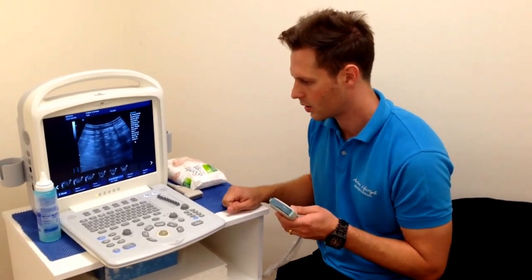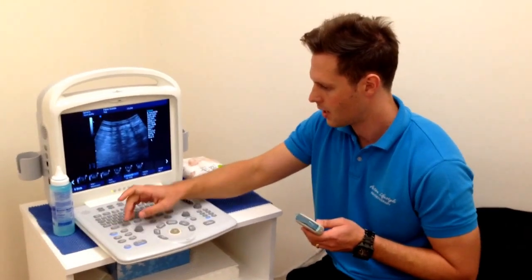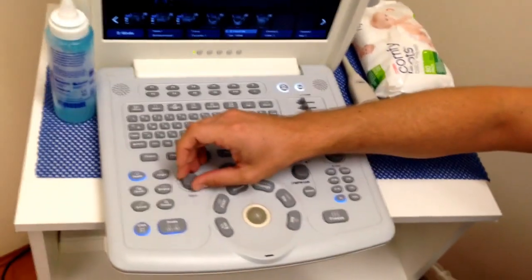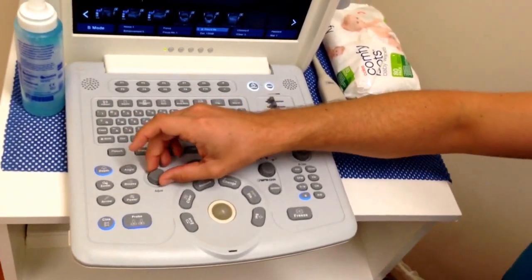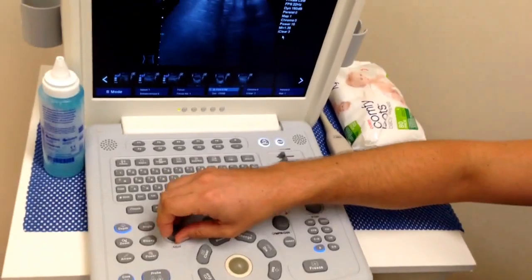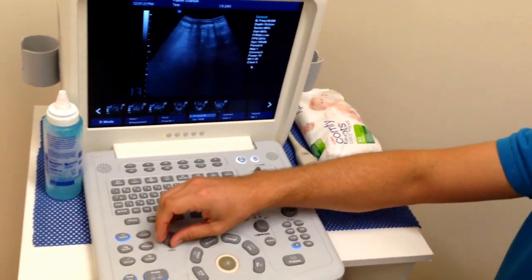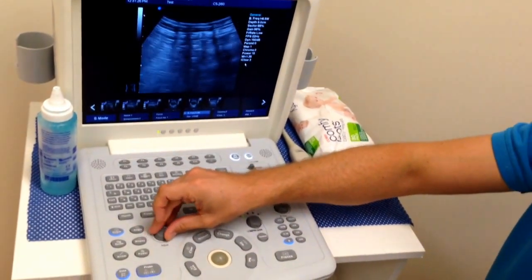Let's have a quick look at the machine. First of all, let's have a look at the depth button. The depth is pretty self-explanatory — changing the depth button on the machine, it'll be in different places on all different machines, but basically we can zoom right in and zoom right out as well.